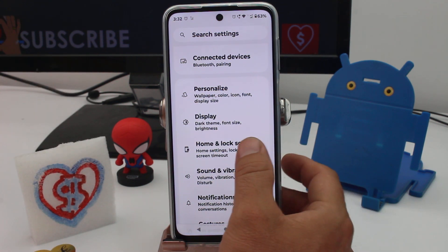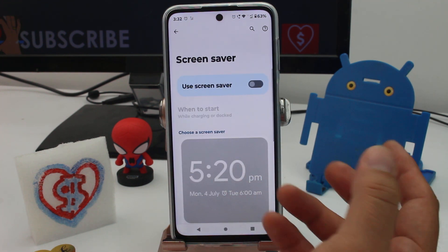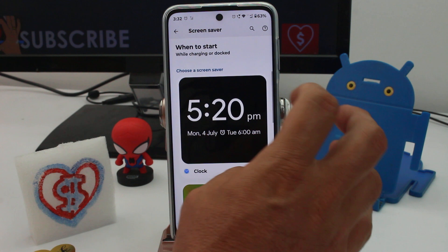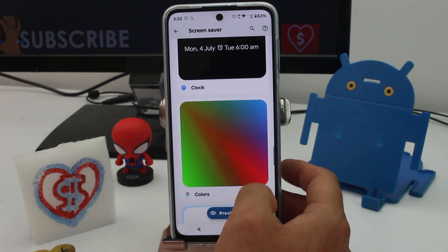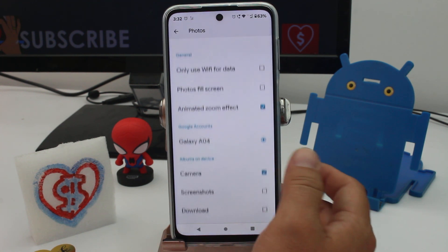Go to Home and Lock Screen, then find the last option called Screen Saver. By default this may be activated or not, but you have different options. You can activate it to see the hour while the phone is charging, see some colors pass while charging, or customize the pictures you want to see.